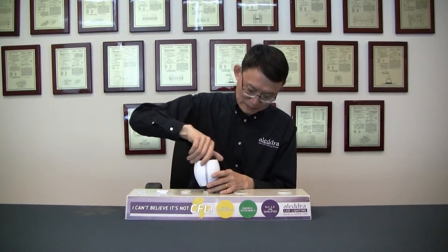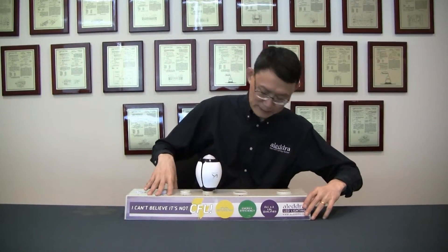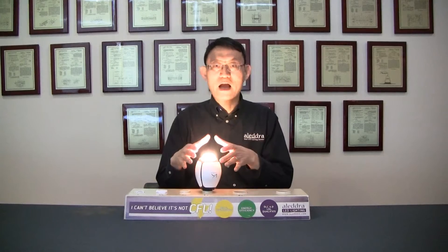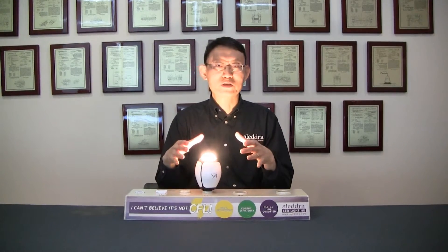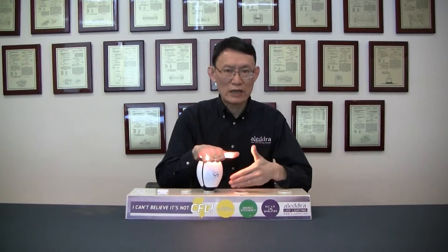I plug it in and power it on. On the top, it has a 2700K LED lamp. And there's an air flow — you can hear it.